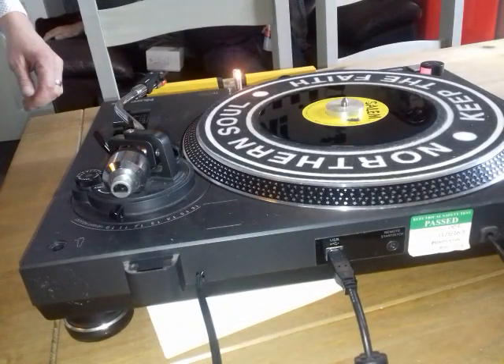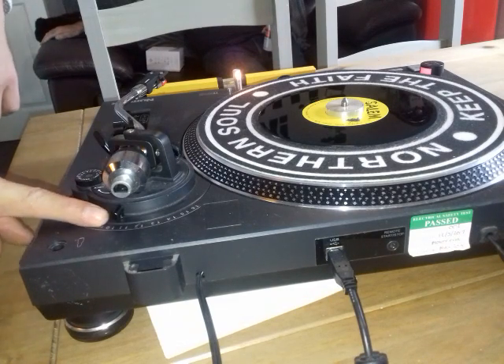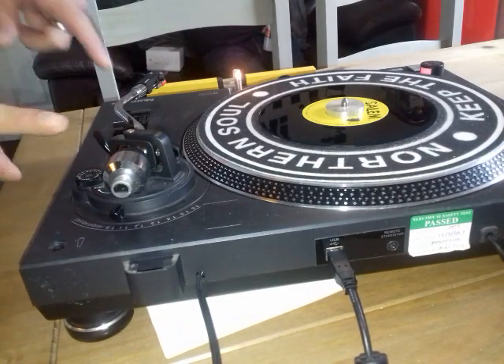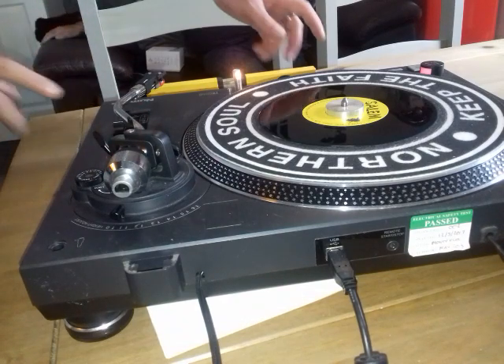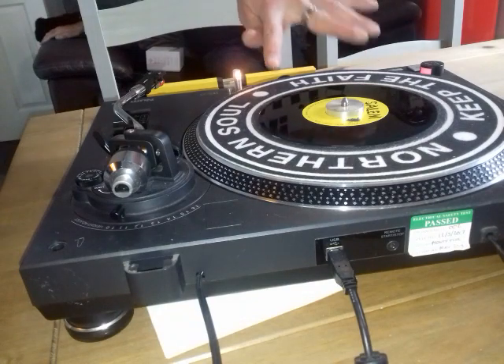Hi there, I wanted to do a second version of this. Here's our height, here's our lock, here's our anti-skate, here's our balance on the back of the tone arm, pitch control set to 45, ready to go, blank vinyl.